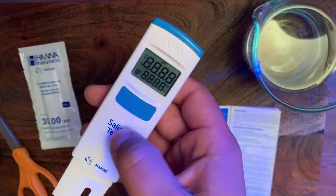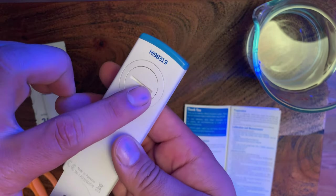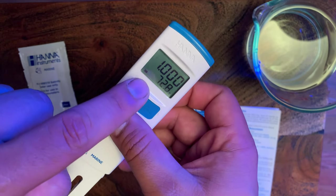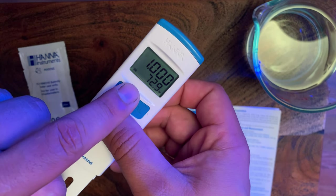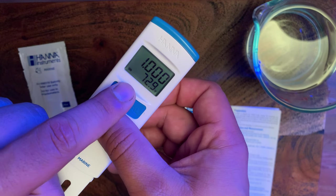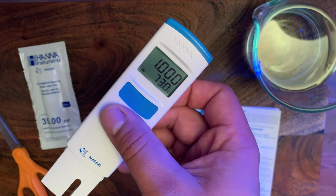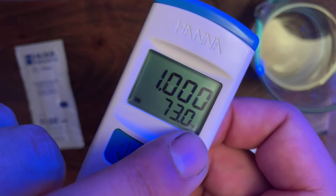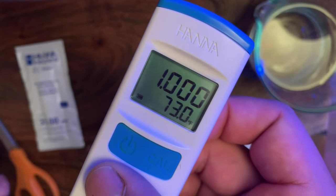Another thing I did by going through the same steps — opening the back and hitting the button — I went ahead and changed the measurement from parts per thousand to specific gravity, because I'm more accustomed to reading my tank's salinity level in specific gravity. So now we've got Fahrenheit set and the measurement I like to use. Now it's time to calibrate and see how well it does.